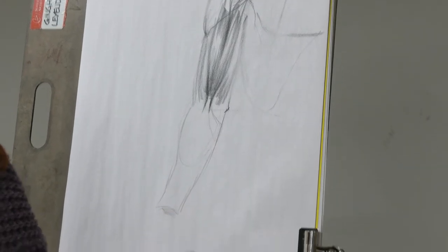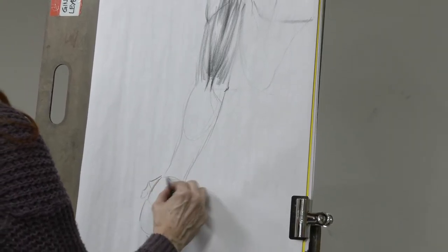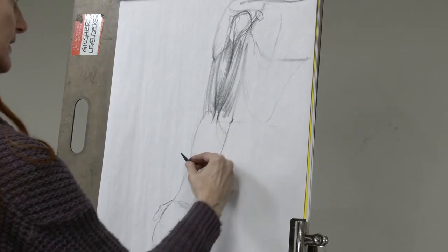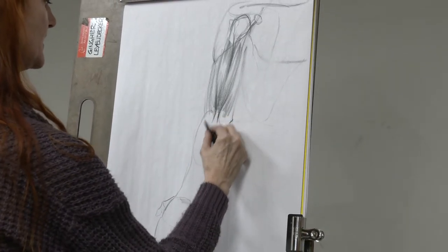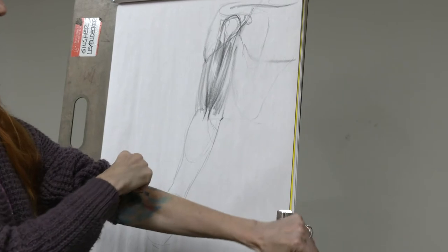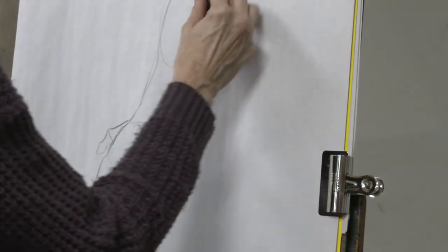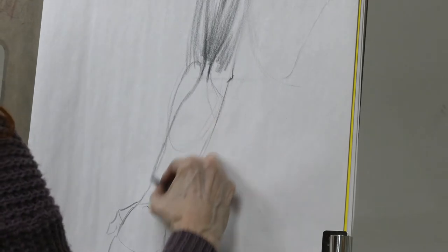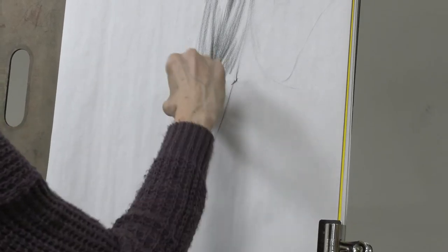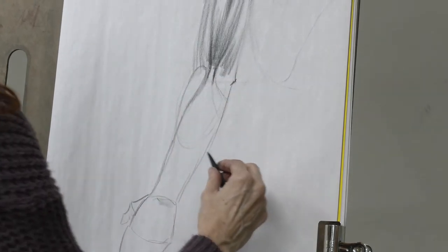The hand is two-thirds of the forearm and can be divided in half, with the thumb starting there. We have the brachioradialis, extensor carpi radialis longus, and brevis. From the front, the brachioradialis follows the thumb - wherever the thumb goes, the brachioradialis goes. You can see how it crosses and attaches along the edge, and the extensor carpi radialis longus and brevis sit on the back of that.